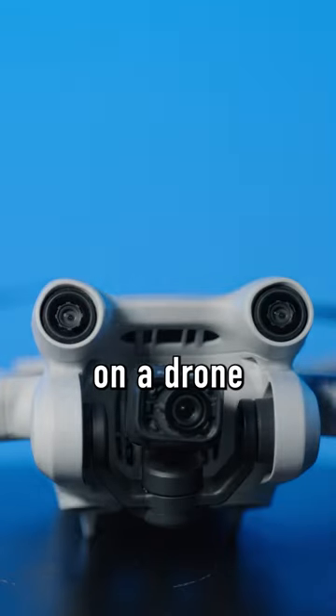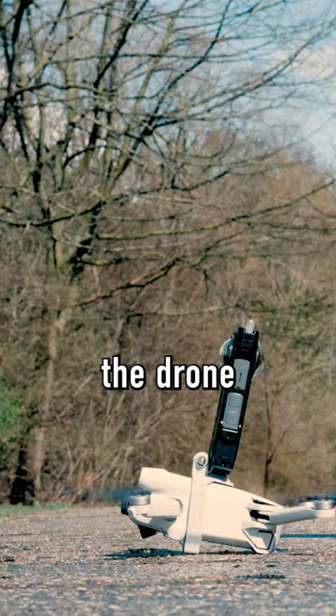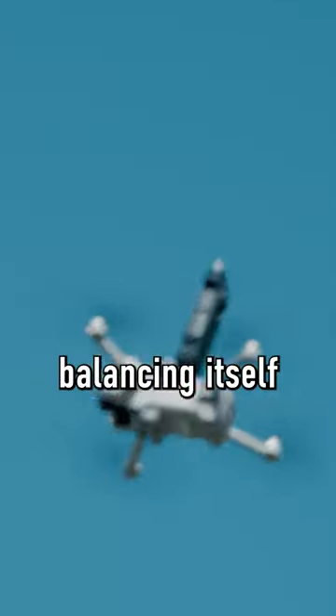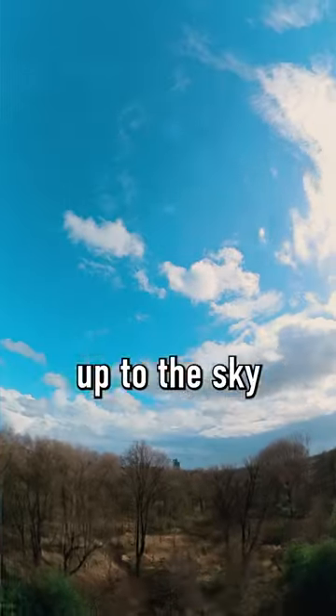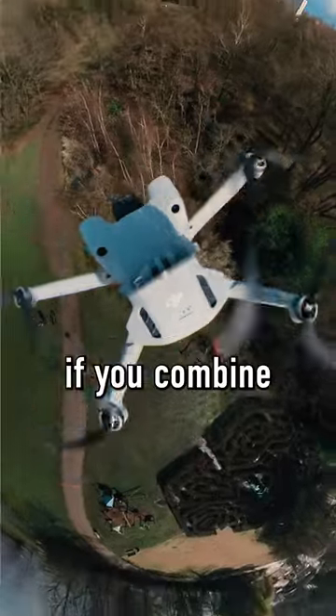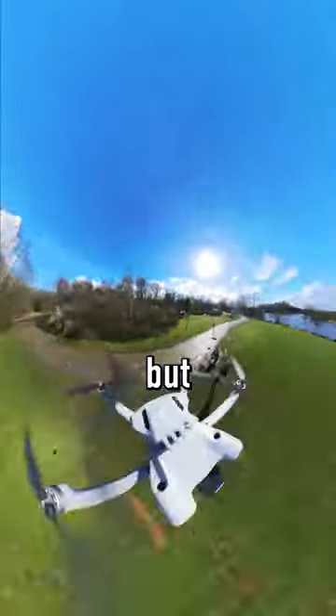Mounting an Insta360 on a drone is a very stupid idea, so I had to try it. The drone had a hard time balancing itself, but it kind of worked. You can look up to the sky and look down to the drone. It's pretty awesome if you combine that with the zoomed out effect. But, obviously,